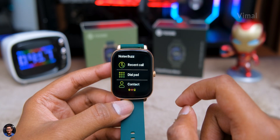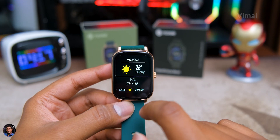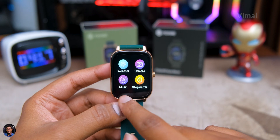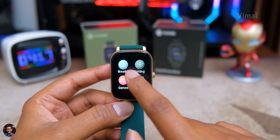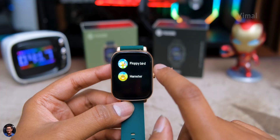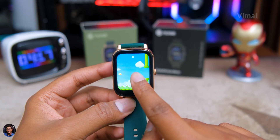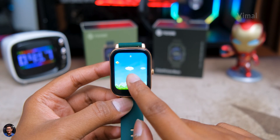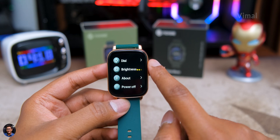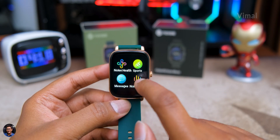For Bluetooth calling to work, you need to connect your phone via Bluetooth. Other apps include weather info, remote camera shutter, remote music control, stopwatch, timer, find-your-phone, and breathing exercises. The best part I found is that the watch literally has a couple of games installed on it — Floppy Bird and Hamster — which are casual and fun to play and work very well. Settings allow you to change the watch face, adjust brightness, and access power off.